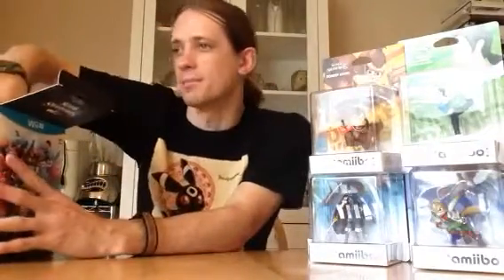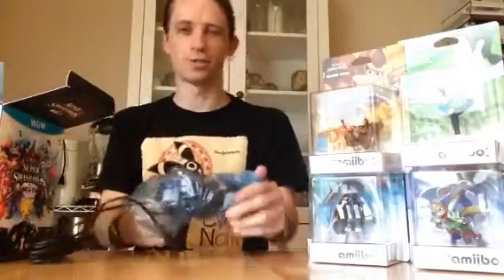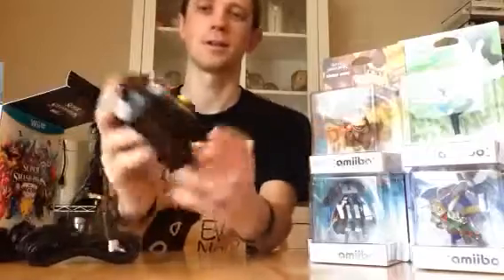Also included in this box is a special edition GameCube controller. Now I know they've done some of these in the past, but for once this sucker is brand new and it has the Smash Bros icon on it.